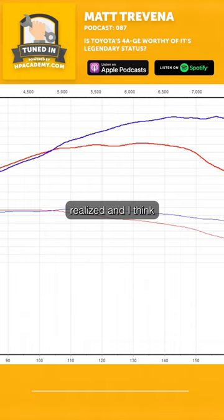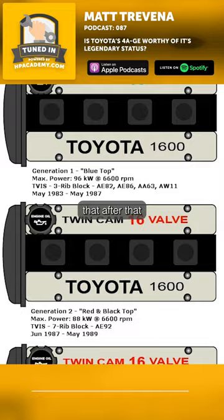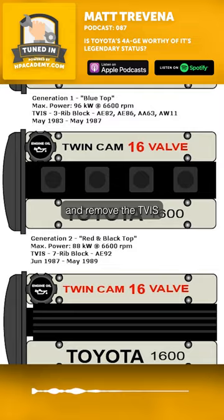Toyota then quickly realized — and I think this is probably when fuel was getting better in the industry — that they could just increase the compression ratio and remove the TVIS, because it's a value point. It's more moving parts for no reason.